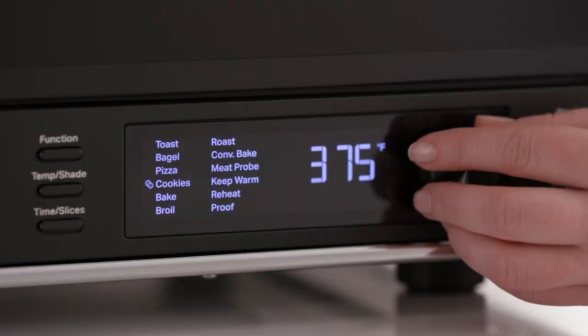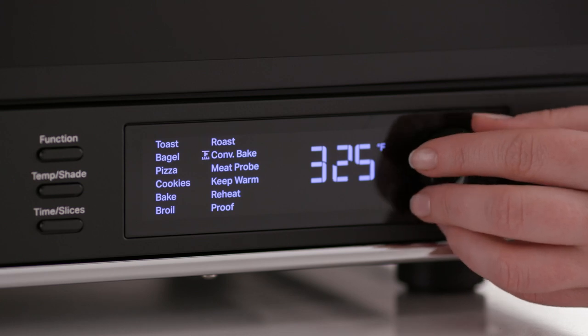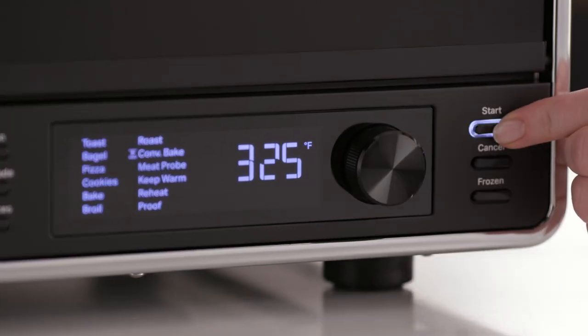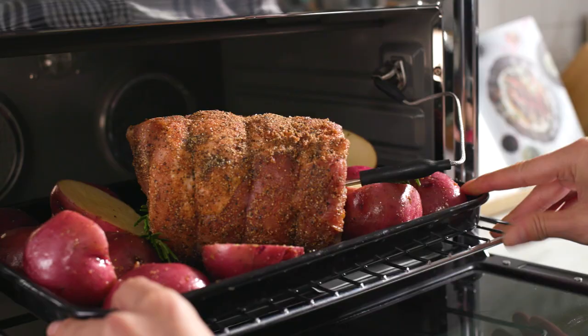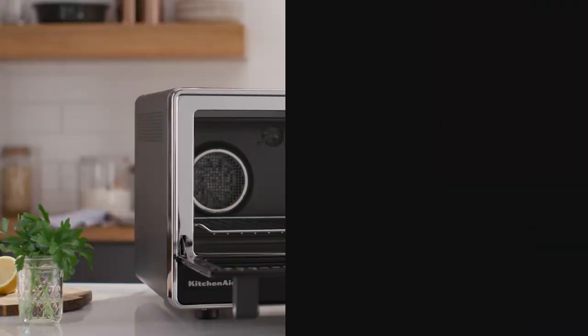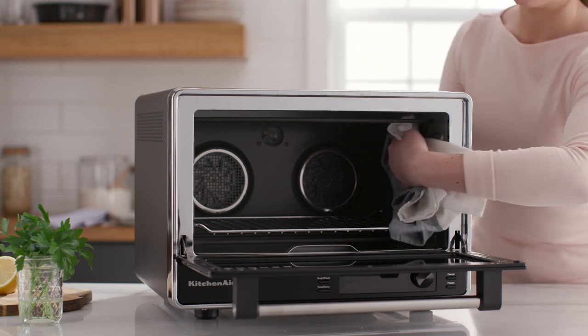In addition, the dual convection countertop oven features 12 preset cooking functions, making it an indispensable appliance during holidays and special occasions. An interior light, an easy-to-read digital display, and a built-in temperature probe let you check your progress at any time without disrupting your dish. And the nonstick interior makes for quick and easy cleanup every time.